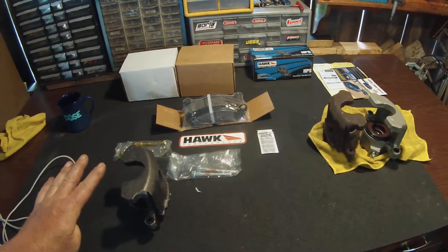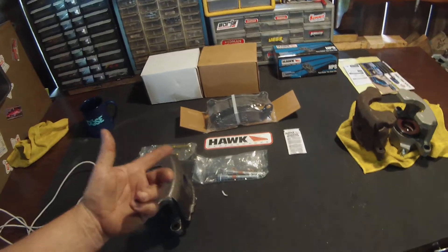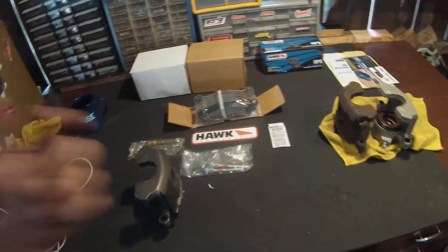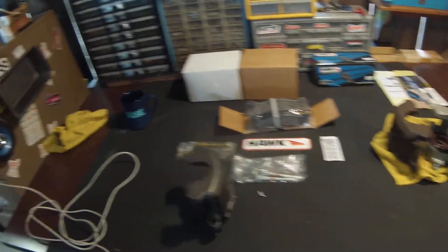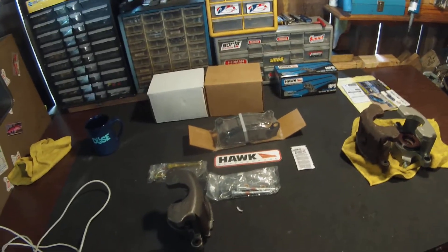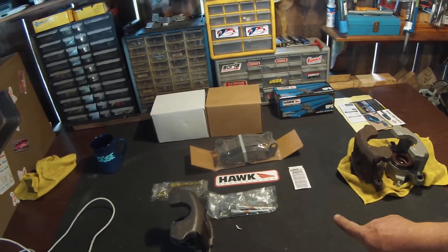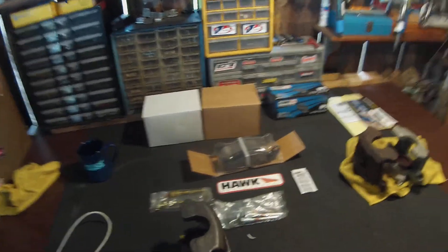I've never done this before so this is my first time doing it, before I go buy the $1,500 big brake kit for the front of this car, which I haven't done yet because I've been so busy with the tuning. So we're going to try this — it's cheap, it's inexpensive, and it got here within two days. I'll give you guys another video and an update on how it performs. There it is — the SVO 73 millimeter caliper brake upgrade from CJ Pony Parts, only $210 for both calipers, pads, and hardware. Installation is really easy. Thanks for watching — hit like, hit subscribe. Peace.